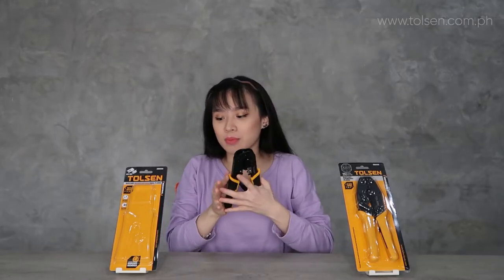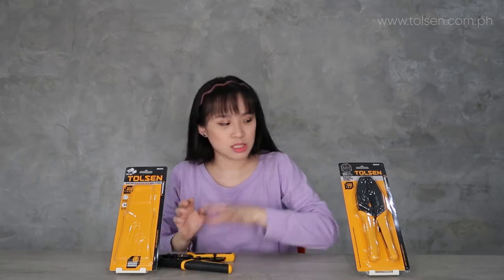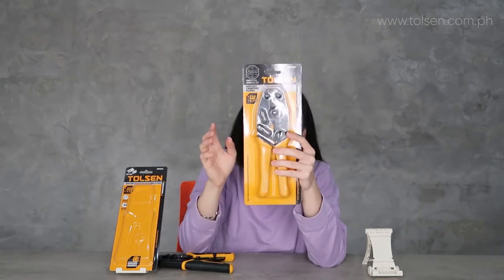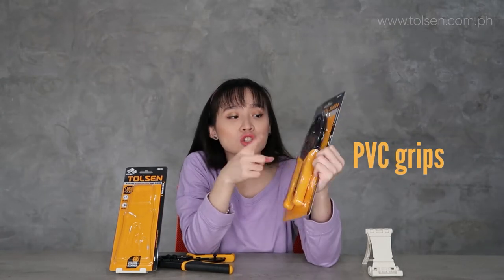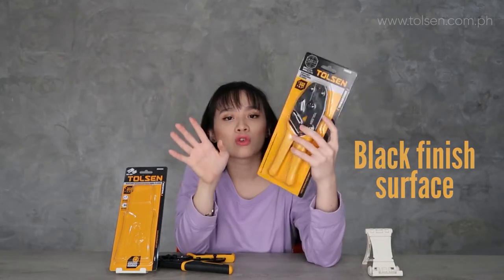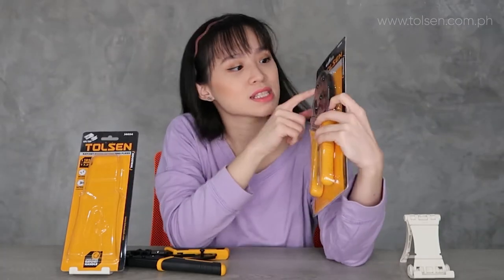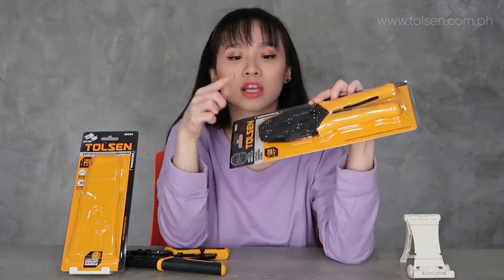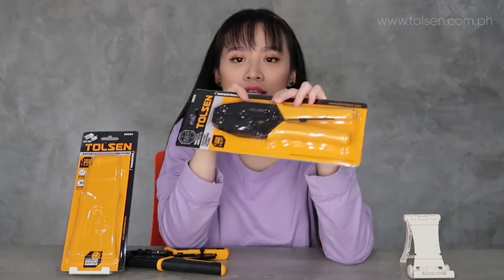Next up, let's look at the ratchet crimping pliers. It also has a black finish on the surface, similar to the modular one. It's suitable for crimping as well. There are sizes available here, and this one is color-coded — we have red, blue, and yellow.